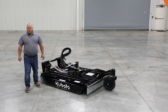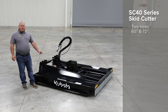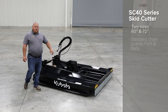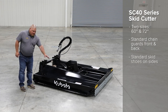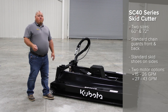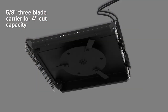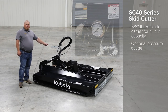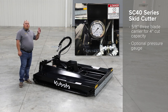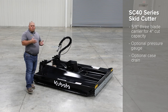Now let's take a look at the 40 series cutter. Here we have our SC 40 series. You have the option of two sizes: a 60 or a 72 inch like we have here. You have standard chain guards on the front and rear, and standard skid shoes on the sides. You have two motor options: a 15 to 26 gallons per minute, or a high flow of 27 to 43 gallons per minute. You have a 5/8 three-blade blade carrier for that four inch cut capacity. You have an optional pressure gauge so the operator knows they're in the optimal pressure range. You also have an optional case drain, which we recommend, so that if you stall the unit it helps relieve the pressure out of the motor.